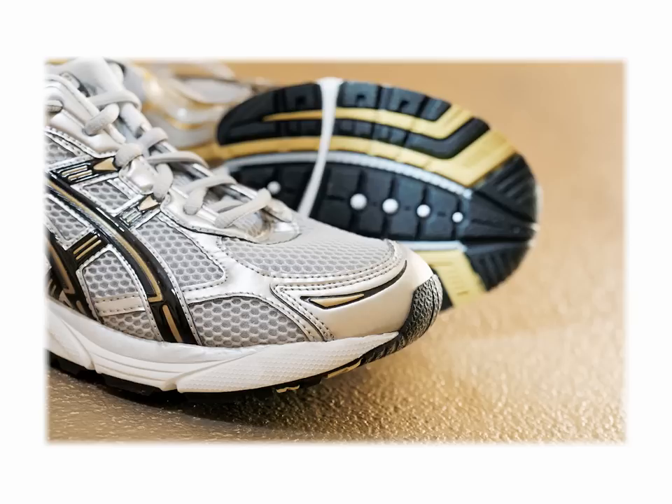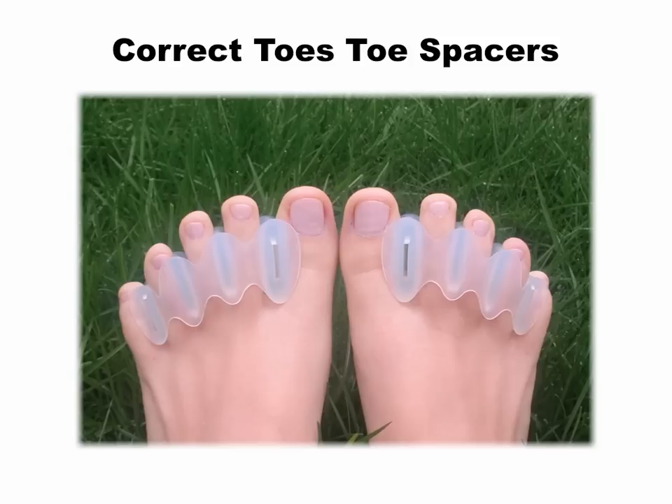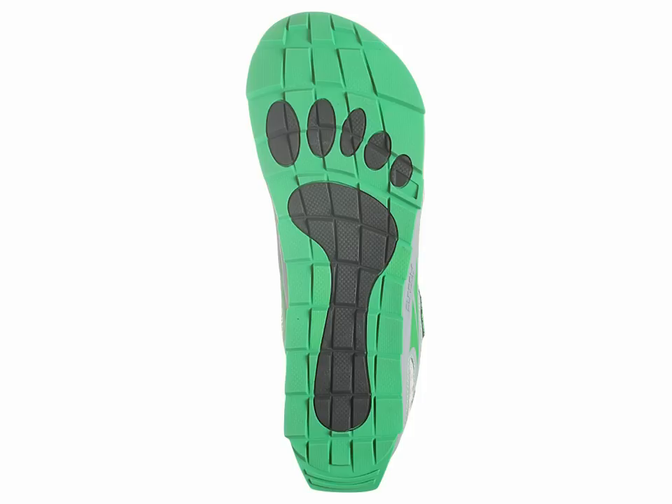Most conventional running shoes have a tapering toe-box, or a toe-box that gets narrower from the ball of the foot to the ends of the toes. But the toe-box of ultra-shoes is widest at the ends of the toes, where you need the width the most. I really love this feature of ultra-shoes, because it allows me to wear my correct toe-spacers inside my running shoes, which keeps my toes properly aligned and foot-free of injuries.